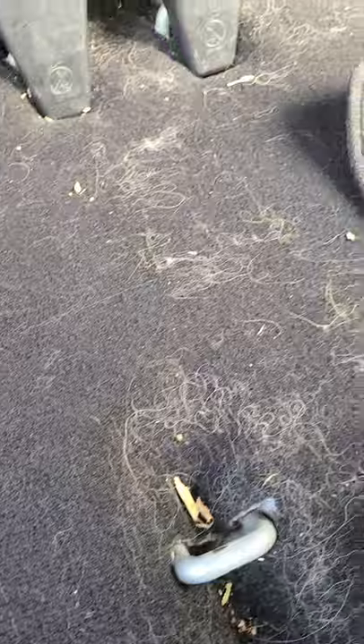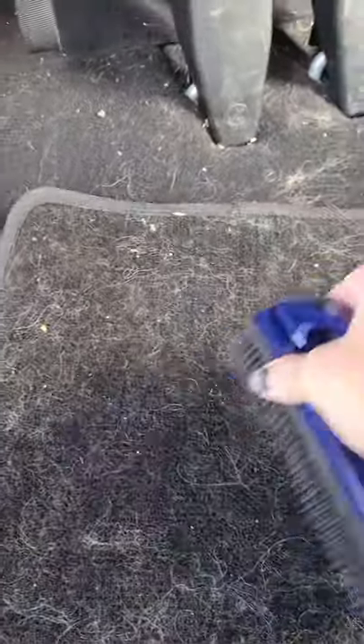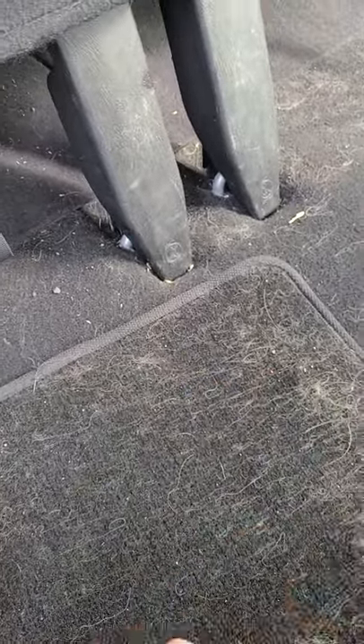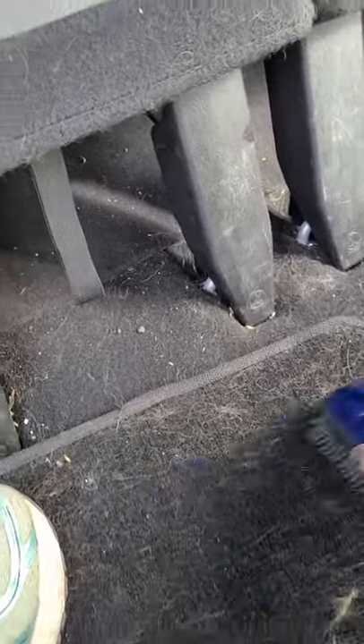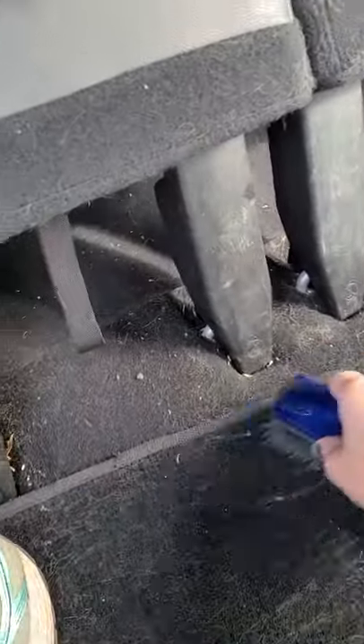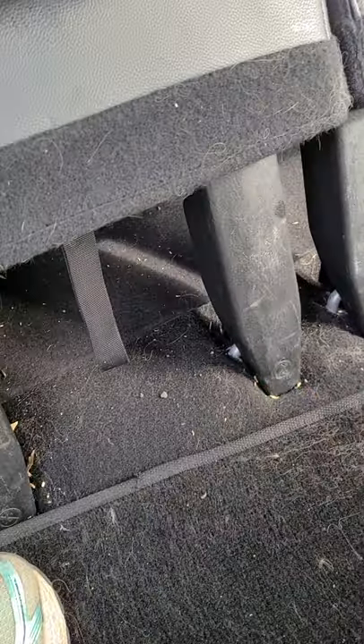Look at that — it's crazy. Just a little elbow grease and it's clean. Ta-da! The wind's blowing it right out the door.